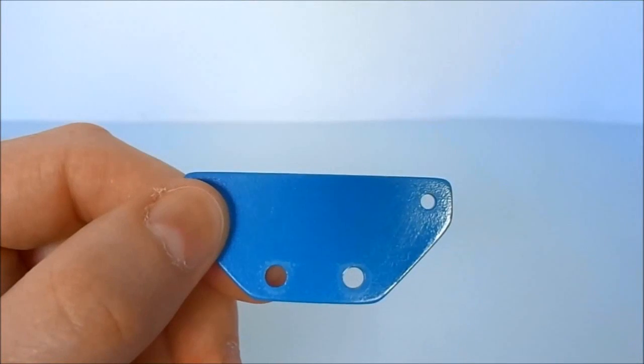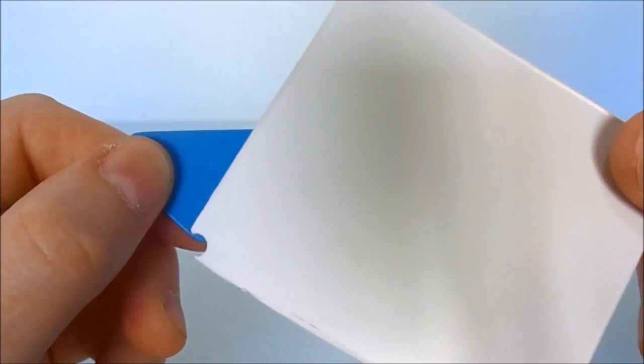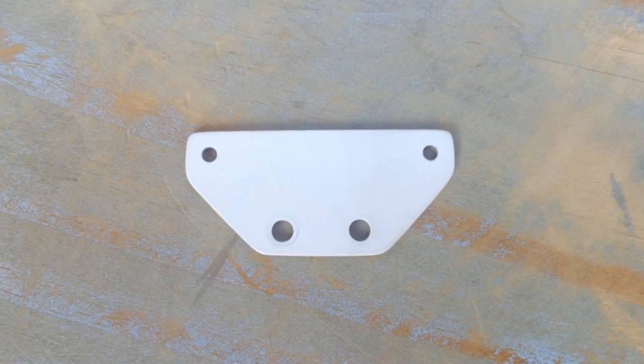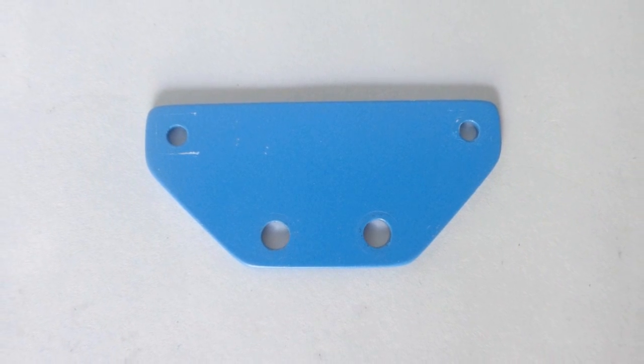We also need a way to attach Pixie to the M-Bot. I made a custom bracket with a piece of high impact polystyrene, using the toner transfer method and cutting with a utility knife, finished with blue spray paint.